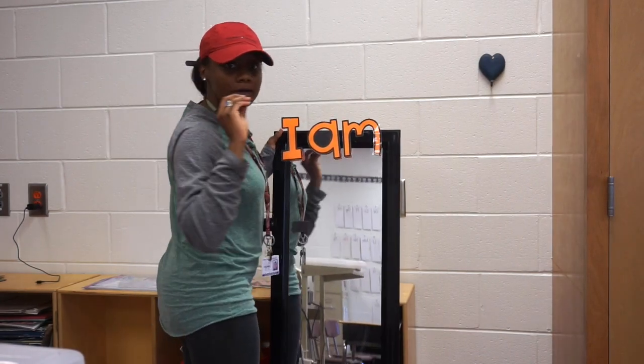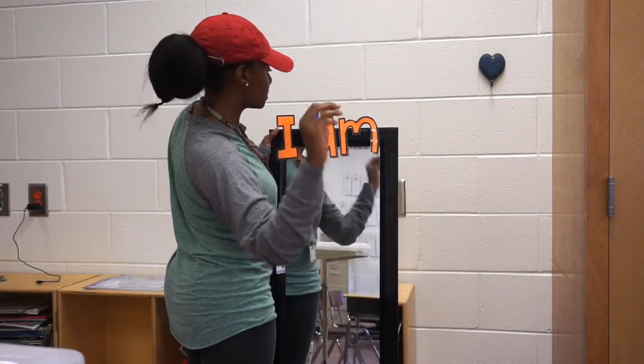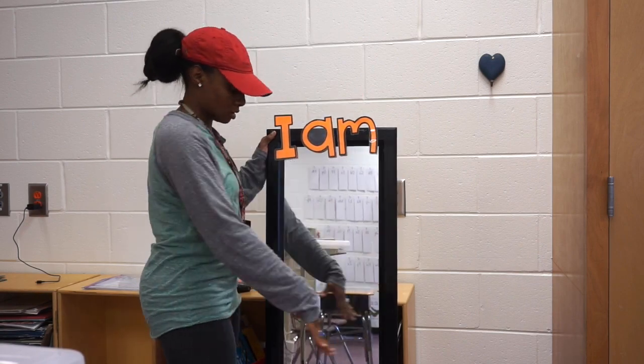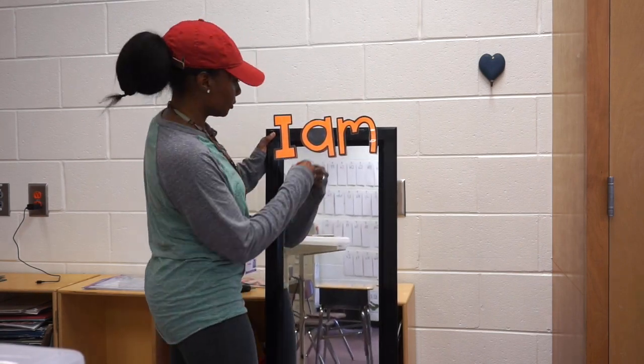I have my letters — the words 'I am' — on here, and now I'm going to start putting the motivational words around the mirror.